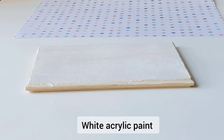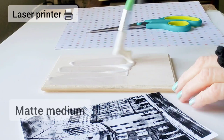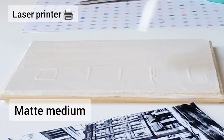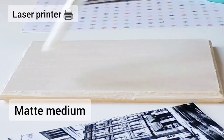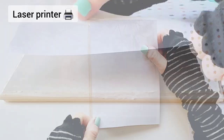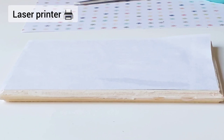Next I'm going to coat the wood surface with a good amount of the matte medium. It's important to cover every inch of the surface because areas that don't have enough medium simply won't transfer. Now I take my laser printed photo and place it face down onto the wet medium, and I press it down with my fingers. It's also a good idea to use an old card to smooth the photo down and remove any air bubbles.